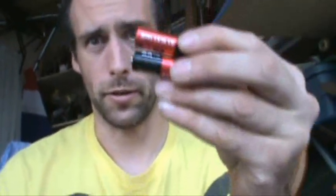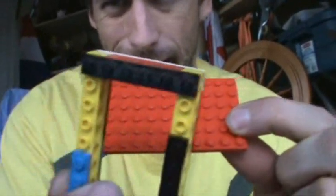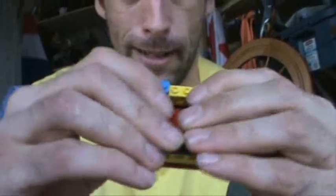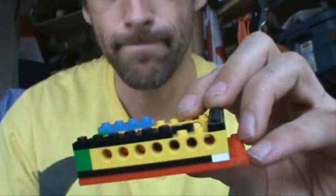First thing, get some batteries. Two double A's is a pretty common choice, so I'm gonna go with that. Next, make a box for the batteries — I've already pre-built part of it. Check that you made it big enough for your batteries to fit with a little bit of space for them to wiggle. Excellent.